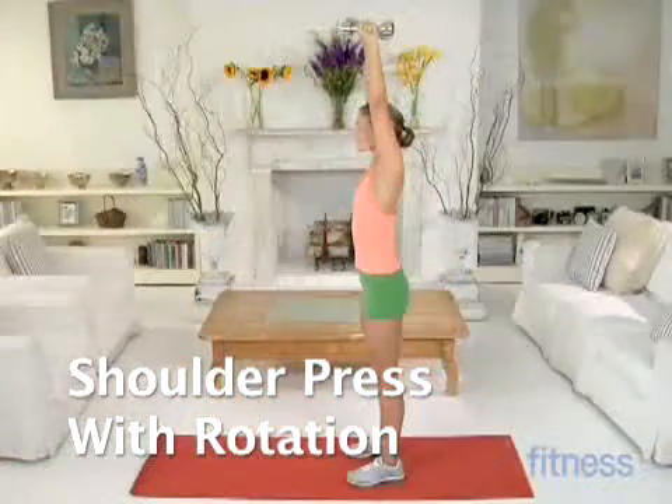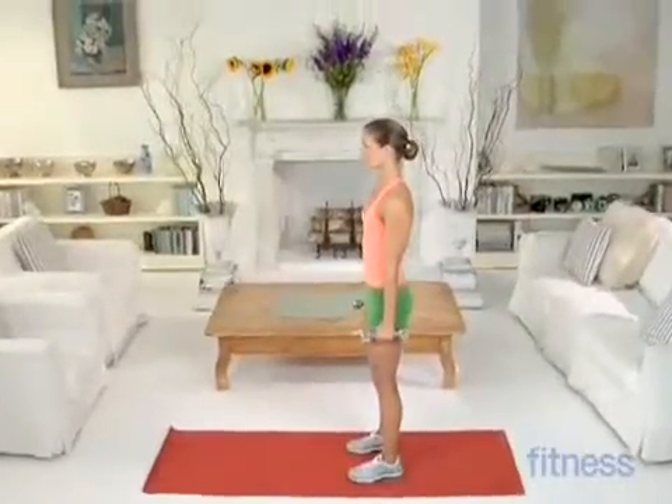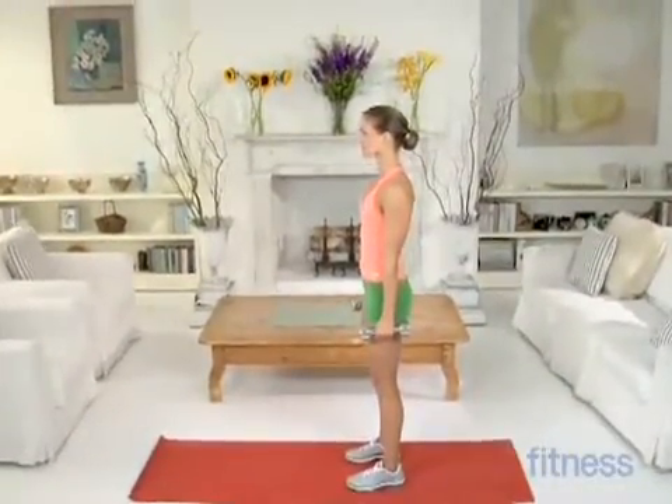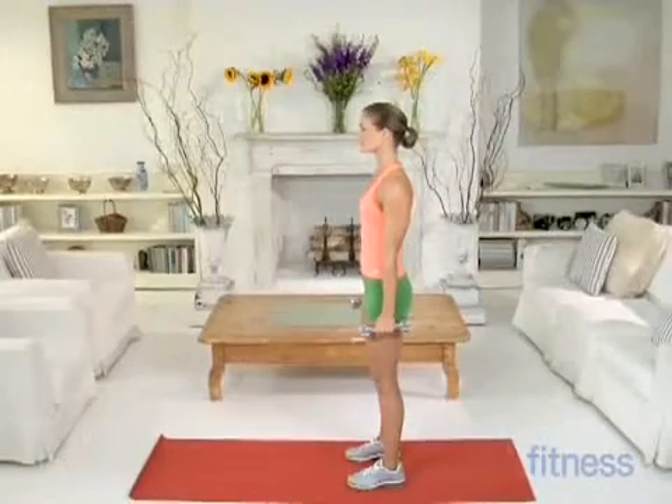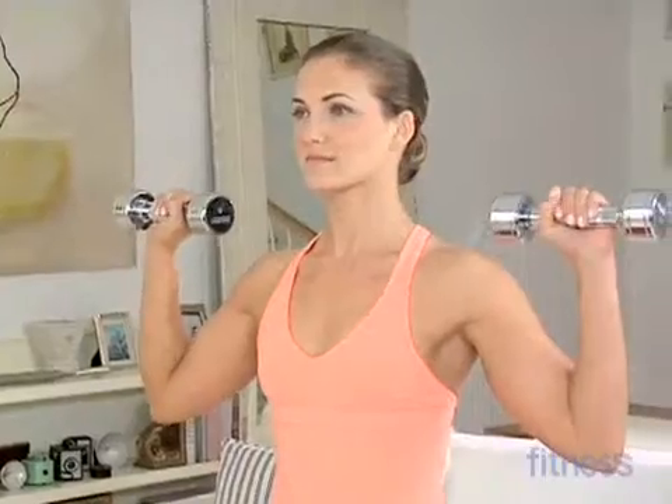Shoulder Press with Rotation. Holding a pair of 3 or 5 pound weights, stand with your feet hip-width apart. Raise your arms to shoulder height and keep your palms facing out.